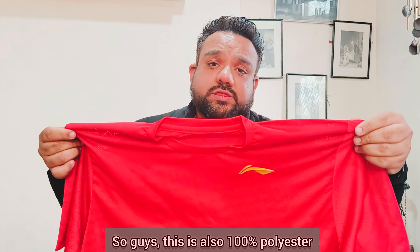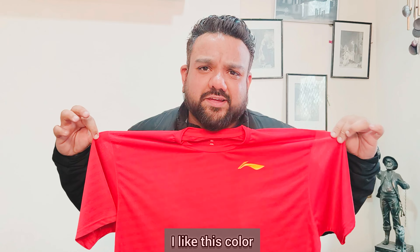Now the second t-shirt — this is a red color. This is also 100% polyester. I like this color.